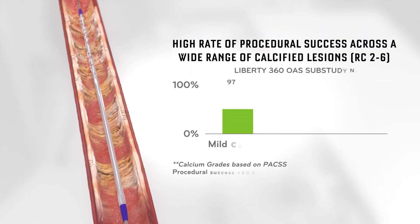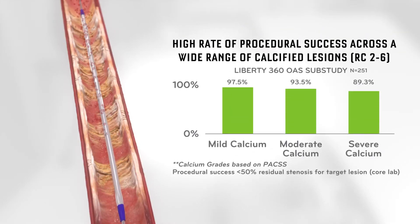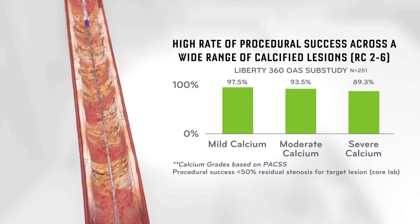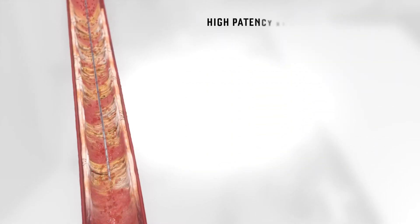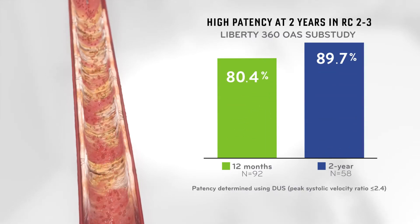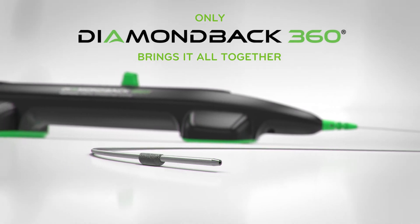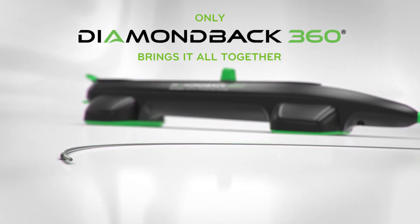OAS is proven to be effective across a broad range of calcified lesions above and below the knee, and has impressive long-term durability results. Diamondback 360 — one solution for a broad range of calcium.